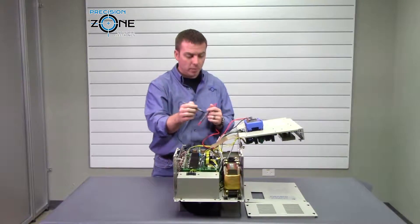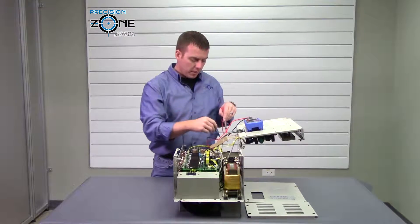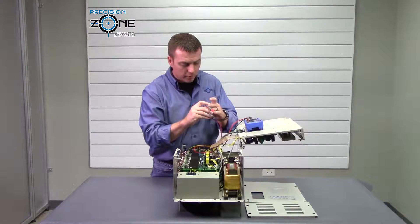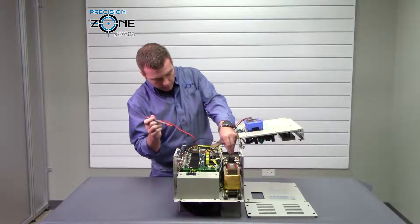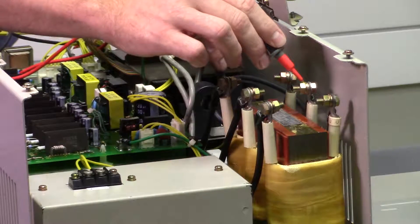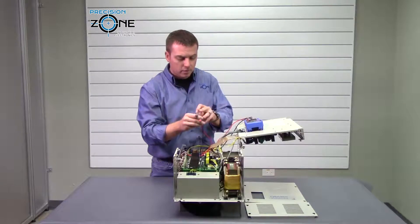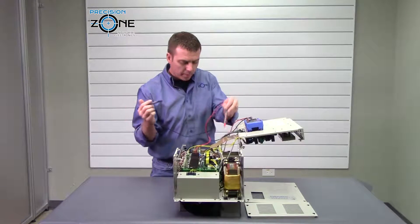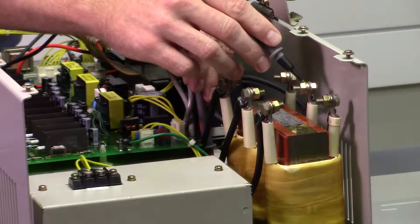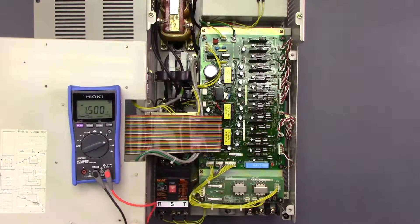To check the inputs, I'm actually going to be checking them from the incoming side of the reactor, because you cannot check them from RST directly — it goes through a contactor to get over to this side. We'll put our negative to the ground side of the DC bus and go R, S, T — 0.36, everything's nice and balanced, so that's good. Then the positive side of the meter to the negative side of the DC bus — again, nice and balanced at 0.36, so that checks good.